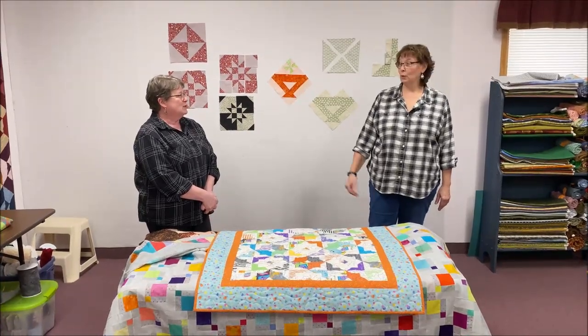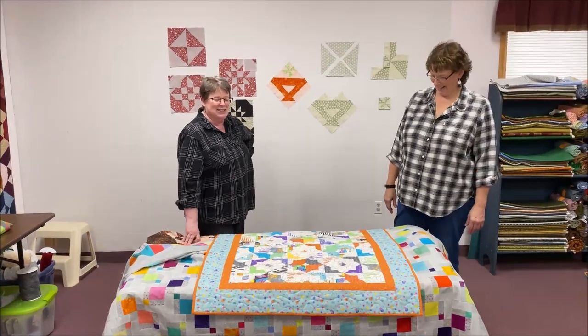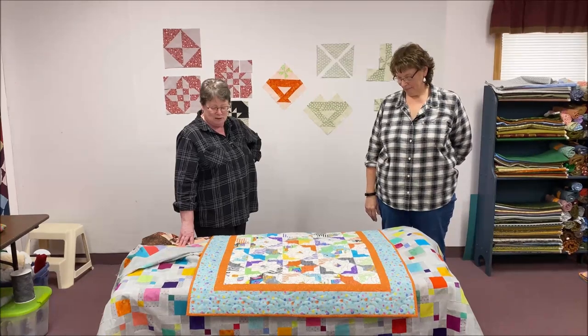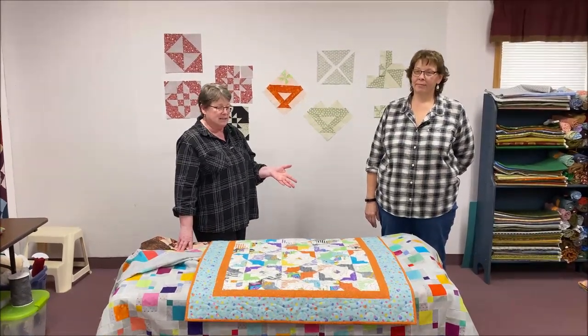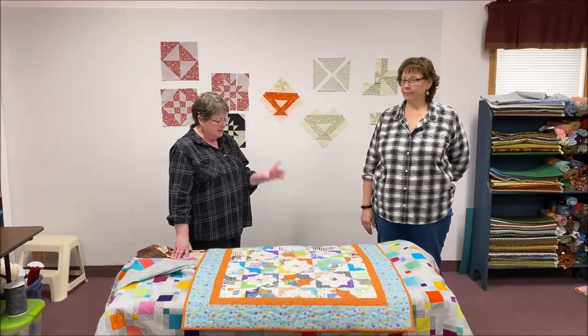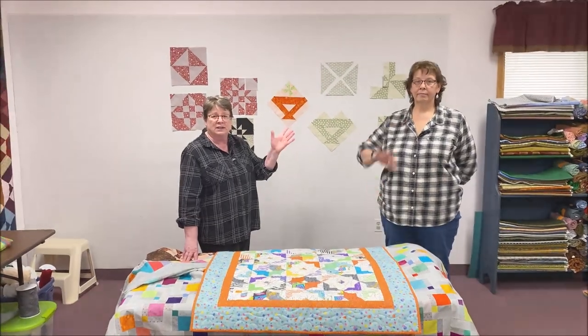That concludes our disappearing act for the last two weeks. Sorry we kept you so long, but we did want to show you what we've been doing. If you have any questions you know where we are - pop us an email. We'll have all the information on the website and hopefully some cheat sheets for you too. See you next week!